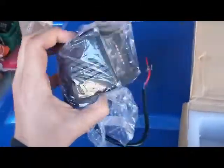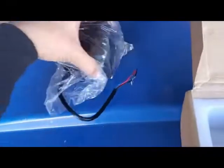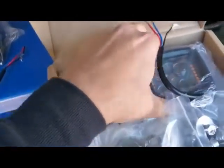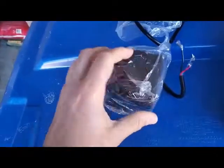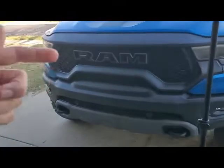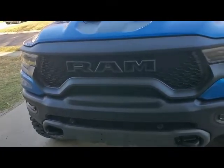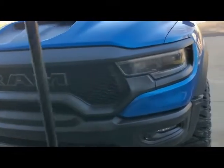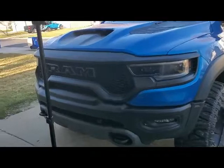MNR Automotive is out of California and they make all sorts of light bars and things like that for Raptors and other vehicles as well — Rams, Toyota, stuff like that. I actually ran their grill-mounted light bars in the Raptor. I had two of them: a white one and an amber one, 40 inches wide — beautiful concealed light bars that don't show. A bunch of people in our off-road group run them as well. Highly recommended.